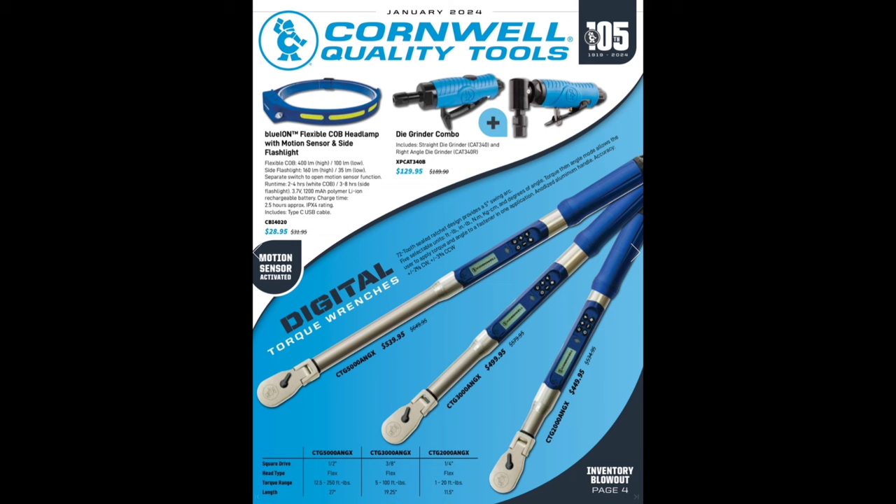The die grinder combo at $129.95 — that's actually a pretty sweet deal. We've got the digital torque wrenches down here, 72 degree. I don't believe these are vibrate though — I like the vibrate and the audible as well as the visual with the color change. We've got $539 for the half inch, $499 and $449 for the quarter, three-eighths and half. 120 foot-pounds, 5 to 100, and 12.5 to 250 foot-pounds. You could really rack up some debt — dang near $1,500 to get all your torque wrenches, but you'd be set.